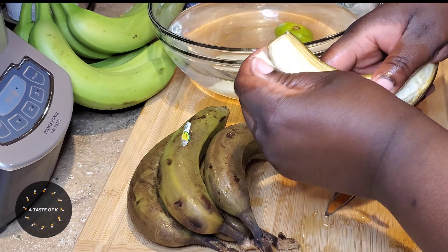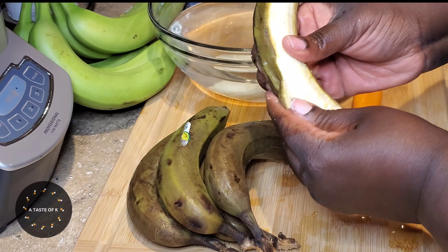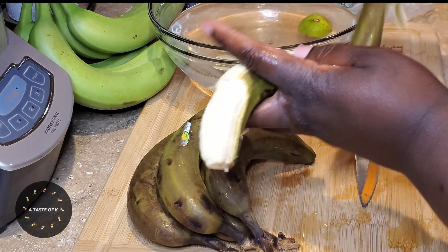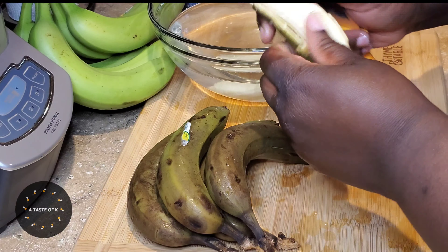I remove the ends, then I slide the tip of the knife below the peel and start to remove it. Once the peel is removed, I use the back of the knife to scrape the flesh of the green cooking banana. This will help leave it with a smooth surface once it is done cooking.